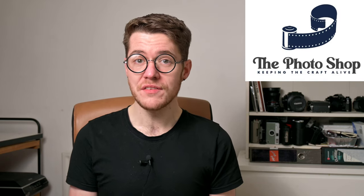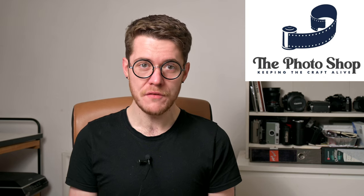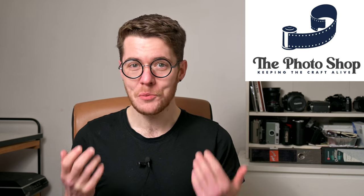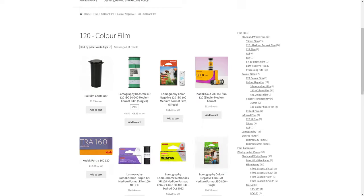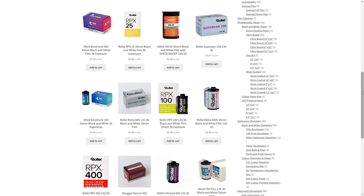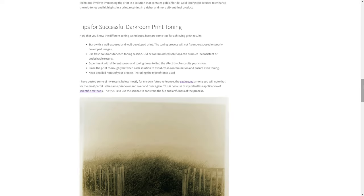A massive shout out and thanks to the folks at thephotoshop.ie for partnering with me for this educational video series on photographic chemical safety. They are an absolute pleasure to deal with and by far my favourite retailer in this country. Their catalogue is always growing and they're very receptive to stocking things that the actual market here wants. Even if you aren't based in Ireland, they're so competitive on so many products that it might still be cheaper even with shipping than buying from your Retro Camera, Photo Impacts and those other big EU retailers. Brendan recently updated and publicized his print toning guide and there's so much information in there that you should definitely give it a look.